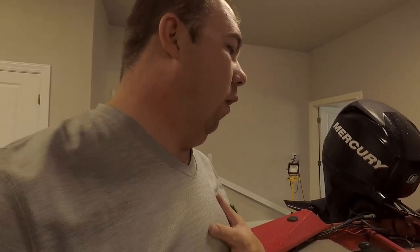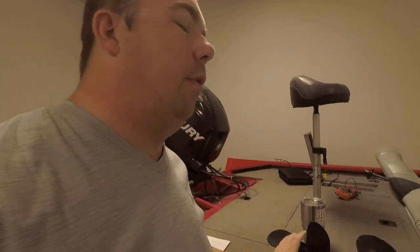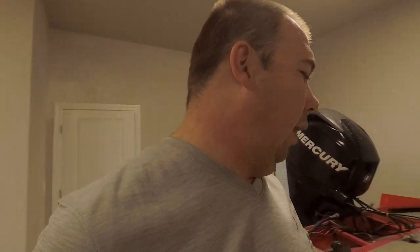Now it comes down to the butt dyno — which one do I prefer? I like the Spitfire. I'm sacrificing a little bit of speed so I can get up on plane a little faster, which is important when you need to move quickly — like when waves are starting to come in and you need to get out. It gets up on plane faster, it doesn't bog the motor as hard, and it does sacrifice a little top speed, but I'm okay with that considering I have a 60-horse Mercury and I'm not going for speed.